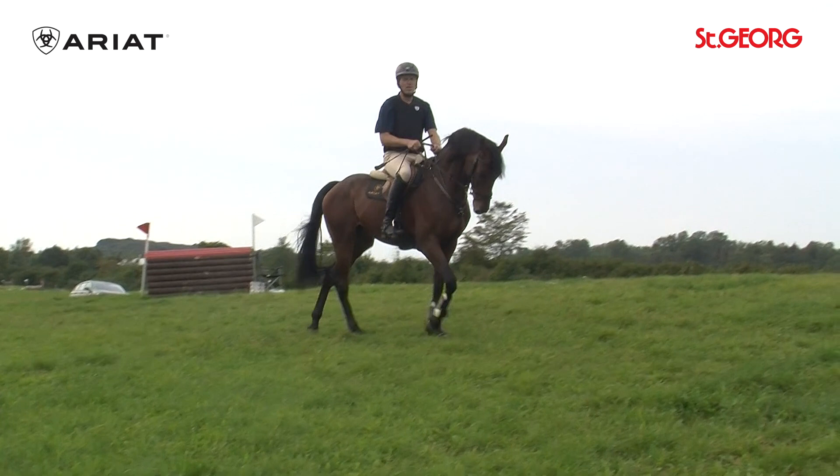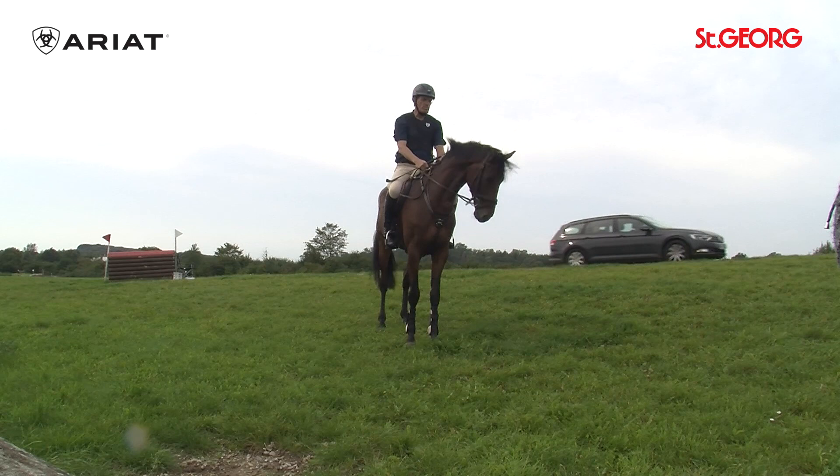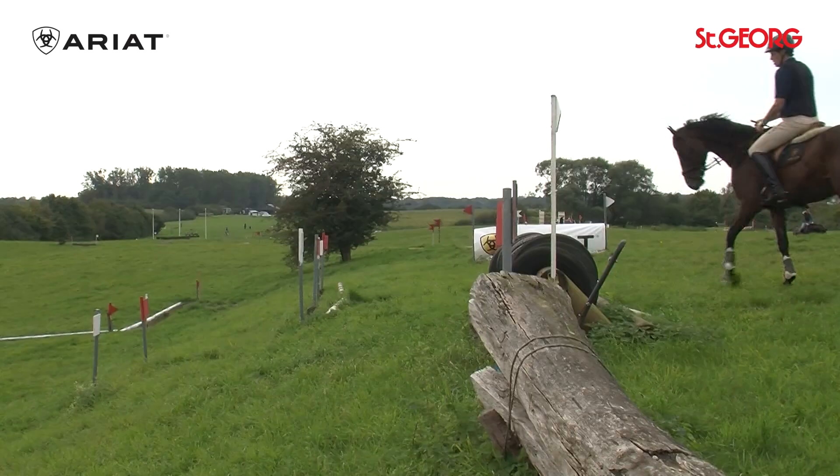When climbing uphill, the horse may happily stretch forward and downward, making the neck a little longer. When riding downhill, however, it should take the weight and lift itself in front slightly. It is important that the horse continues straight forward and does not rush off.